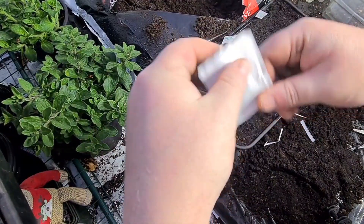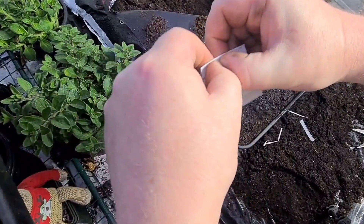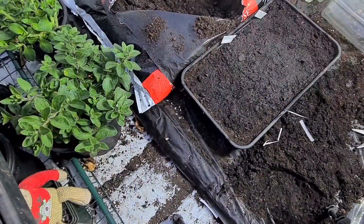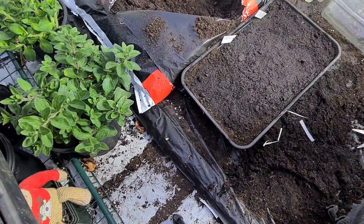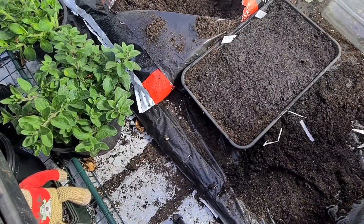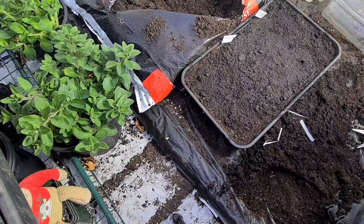As I always do, I fold the seed packets over twice and really seal them in there, because they are good to 2025. I've been sowing seeds at eight or ten years old and they've sown and grown quite well after they've been opened.